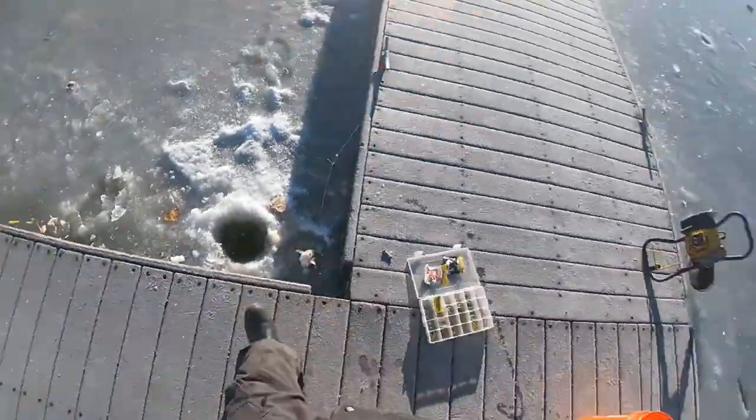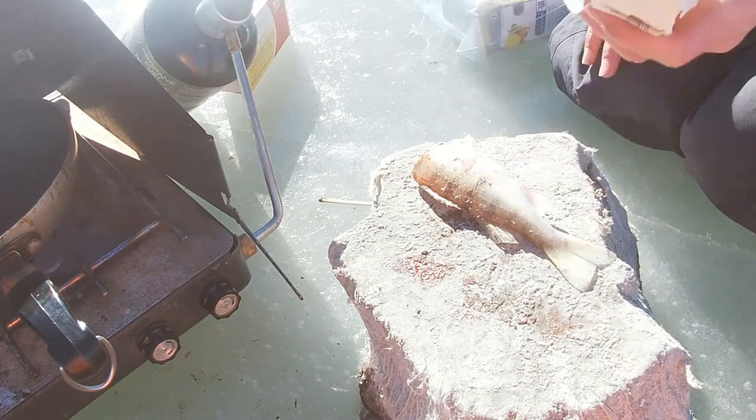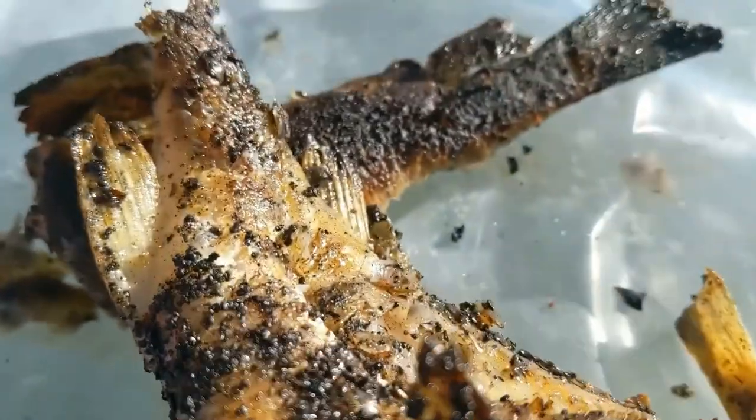Fish on! Perch! The butter just snapped in half because it's so cold. Alrighty guys, we just finished frying up that fish and look at that goodness — that is so good looking right there.